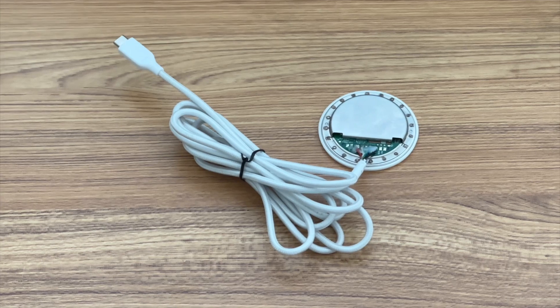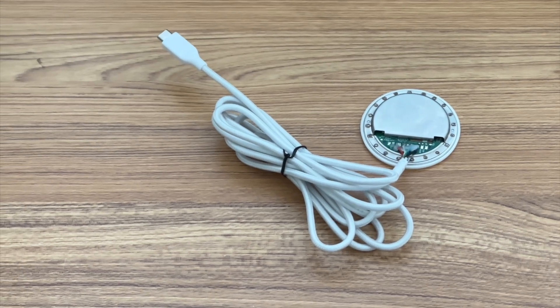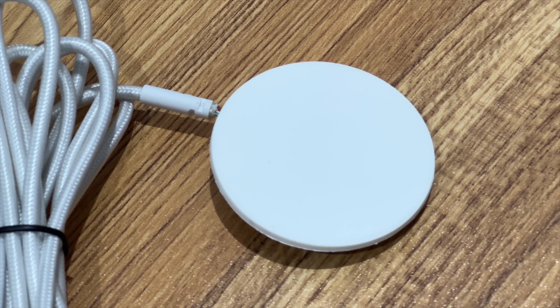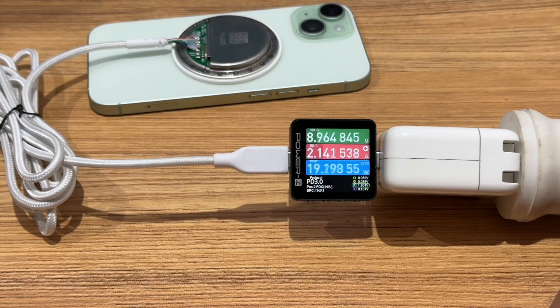ChargerLab got a Qi2 MPP wireless charging module from Novolta. As you can see, the appearance is very similar to the Apple MagSafe, and it has a USB-C input. The charging power can be up to about 19W when using it to charge the iPhone with an Apple original 30W charger. The voltage and current are about 9V and 2A.